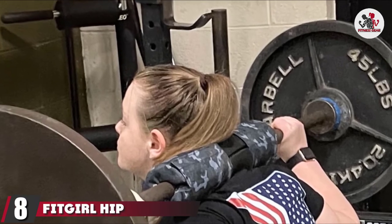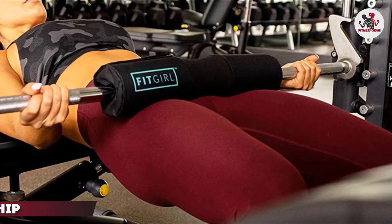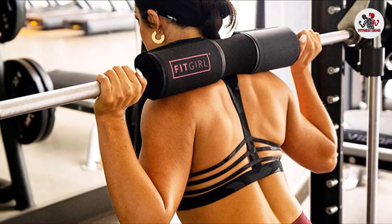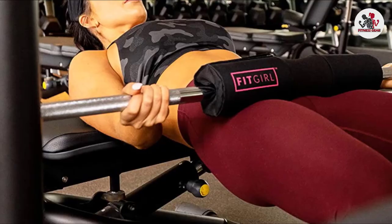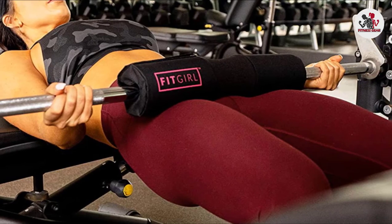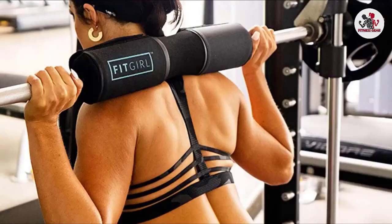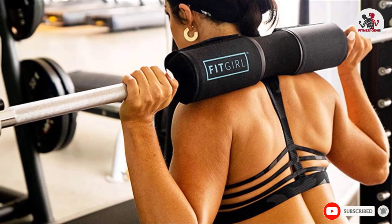The number 8 position is held by the Fit Girl Hip Thrust Pad. A lot of women who start hip thrusts are surprised by the amount of bruising they can cause. The Fit Girl Hip Thrust Pad is specifically designed to address this problem. While it may not be the thickest barbell pad on the market, it's one of the softest, with extra plush cushioning. Its dimensions are designed according to female body proportions for easier use, and it features an aesthetically appealing design along with a Velcro tape fastening system.